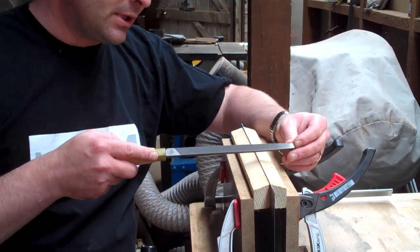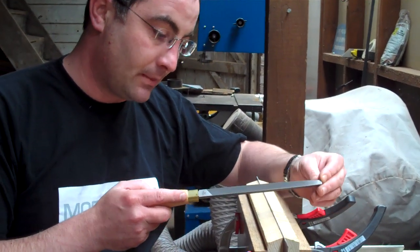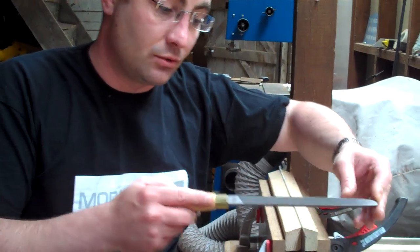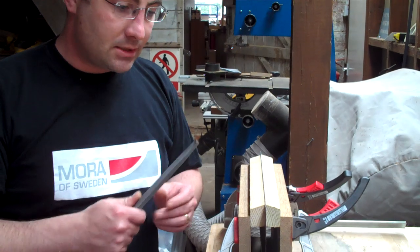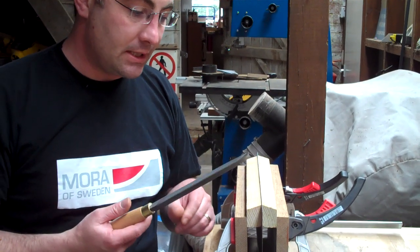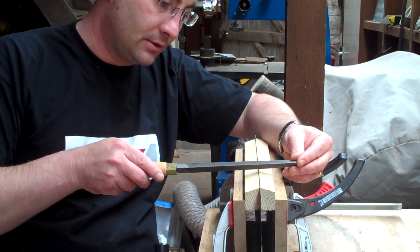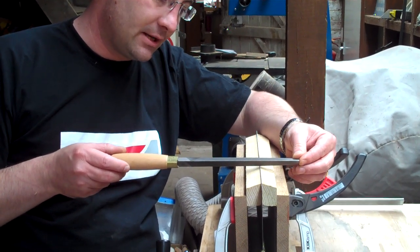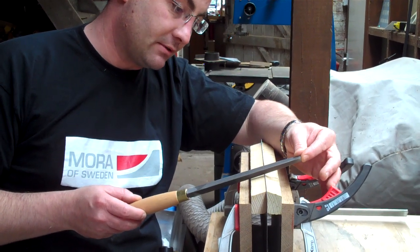For a rip saw, we would use zero fleam, so we would just be filing straight across like this. For that, you can just go along the entire saw — you don't need to turn it around and do it from both sides. The last angle that makes a difference is slope, which is this angle to the saw. That's zero slope, that's maybe 10 degrees of slope, that's maybe 20 degrees of slope.